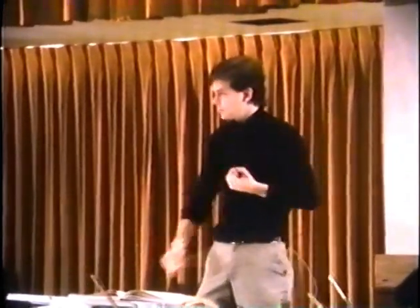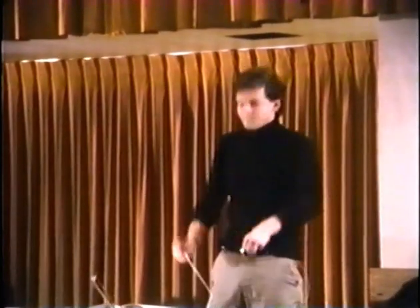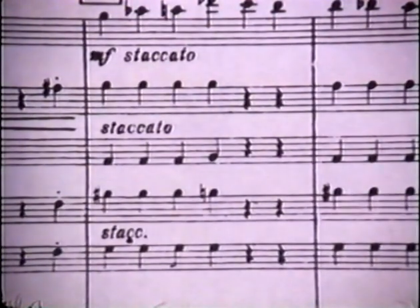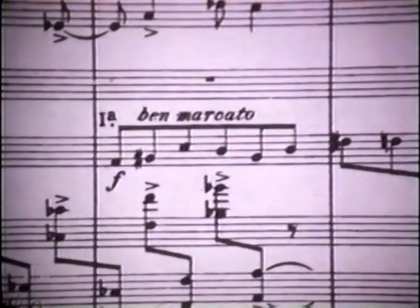Besides volume, the conductor is also conveying other more interpretive qualities of the music — how the notes are to be articulated. The score might call for distinct breaks between the notes: staccato. Or marcato, a similar but much heavier effect. Staccato is communicated with short, quick strokes that stop briefly on each count. Marcato is performed with much larger and more forceful movements. Legato is the expressive gesture used most often and indicates a smooth flowing connection from beat to beat. The motions are appropriately curved and gliding, though the student must take care to maintain the distinct outline of the beat pattern.